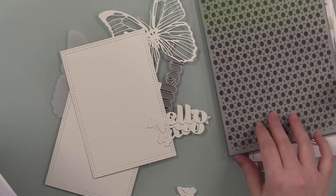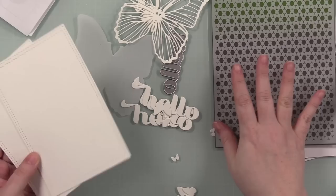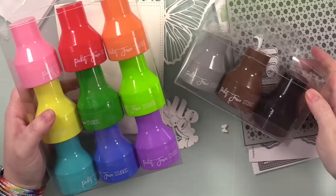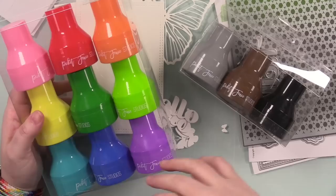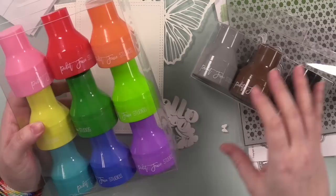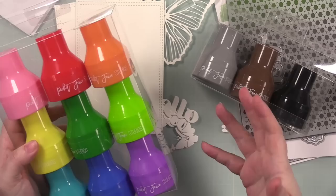Hello friends, finally getting this review filmed. I had hoped to do my whole setup for live streams but I'm having software issues. Anyway, finally getting a chance to do my little review of the Picket Fence Studios Paper Pouncers. I've been using these in quite a few recent videos, testing them out and playing with them. I plan to continue using them, hence doing the review. These were sent to me by Picket Fence — I don't have to do the review, just choosing to.